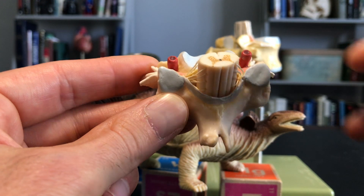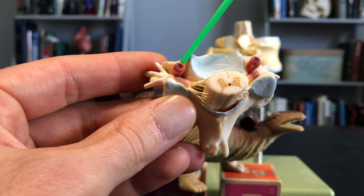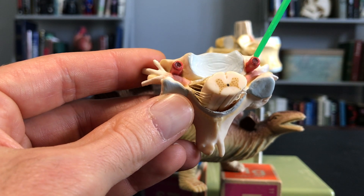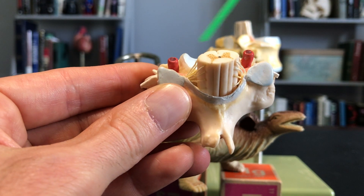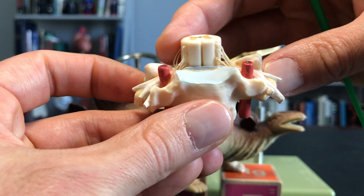That's kind of a giveaway, but the real reason we know is because of these transverse foramina. And as you can see here, the red blood vessels — the vertebral arteries — are running through them. We definitely know that this is cervical.